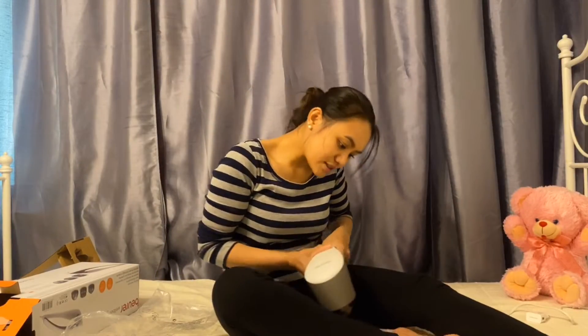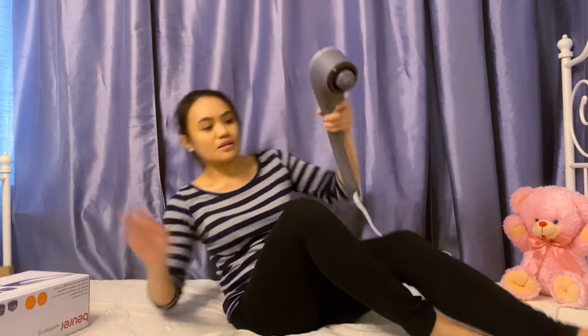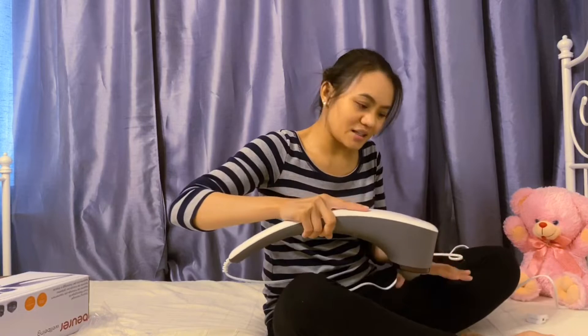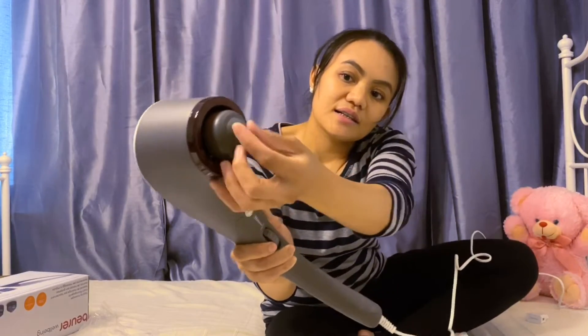I'm going to use this on my feet. I'm going to lay down now. You can use this here, like this, when you're watching movies. Mostly pain in my right feet because biking is good for circulation, but sometimes you have muscle pain also. And I'm standing for about 8 hours at work. So this one with the pointed tip — the feeling is it goes deeper.